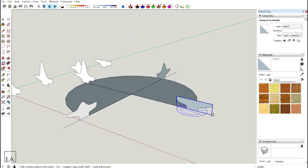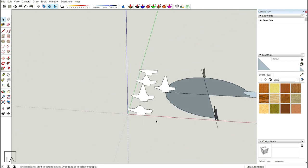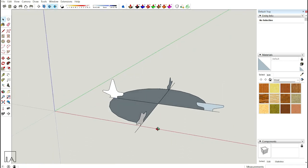Now I have all four profiles placed and ready. You can delete the original four copies you no longer need. Now I have my path and my profiles — both things are ready. Next, let's organize everything properly before using Curvy Loft Loft Along Path.